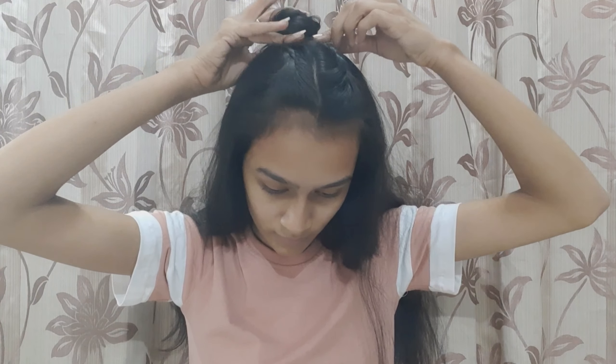After that we will take it round and round and create a bun. We make a section, take it round, make a bun, and attach it with a pin. And that's our fourth hairstyle.